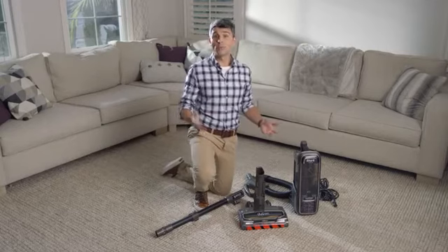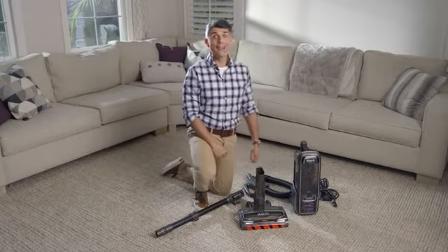Assembling the Shark Apex Duo Clean with Zero-M Powered Lift-Away is quick and easy.